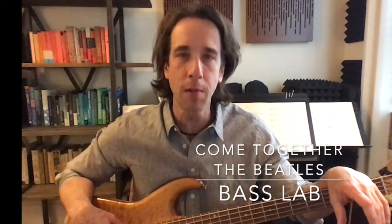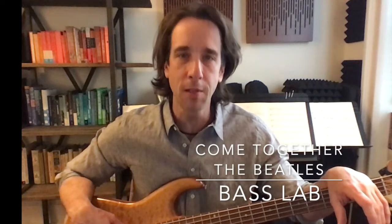Welcome to the Bass Lab. Today we're going to break down Paul McCartney's iconic bass line on the song Come Together by the Beatles. So let's get to it.